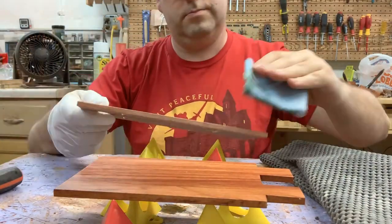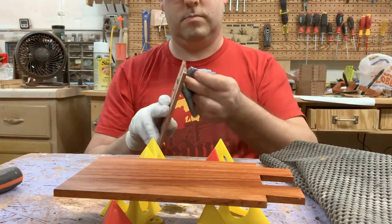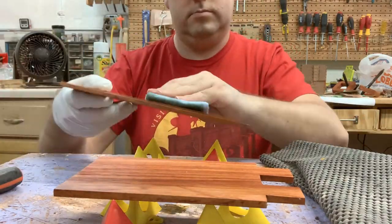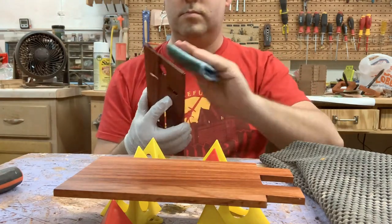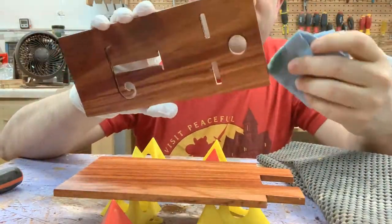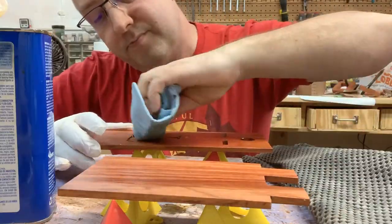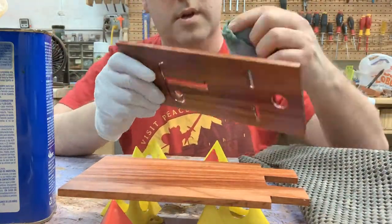I'm also going to be giving this to a friend who — while she's pretty crafty — doesn't get into woodworking. So I figure if there are ever any issues with the finish, if it dries out, if she wants to apply some more, this is something simple enough that she can do at any time without any special tools. For those of you that are safety conscious, I did warn her about the risks of boiled linseed oil and making sure she disposes of her rags appropriately so there are no combustion risks.